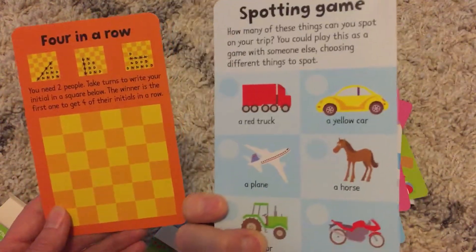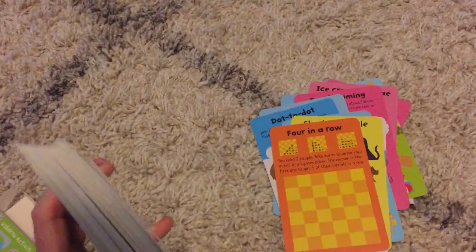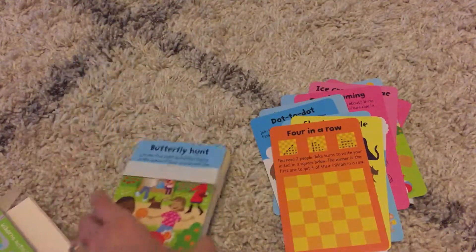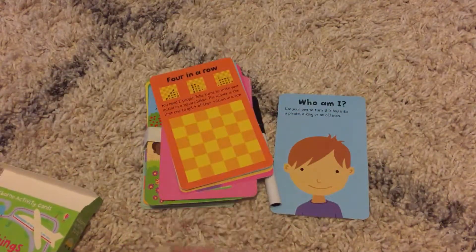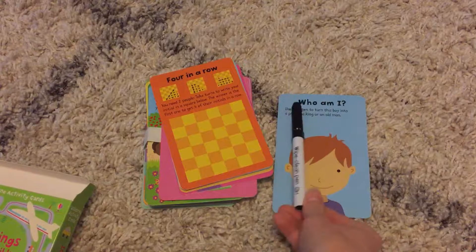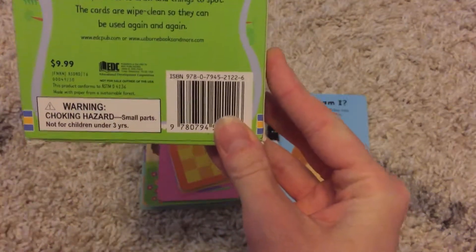I'm only showing you a couple of these cards and there are so many more. This is great for any age really that you feel comfortable giving a dry erase marker and some cards to. This is available for $9.99.